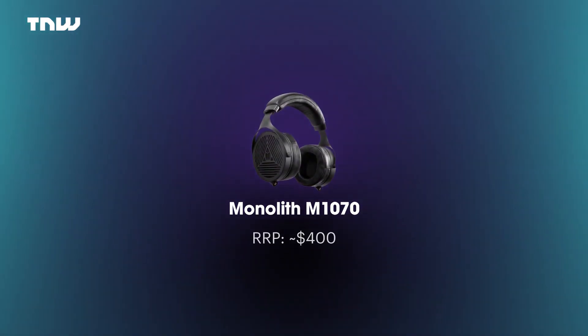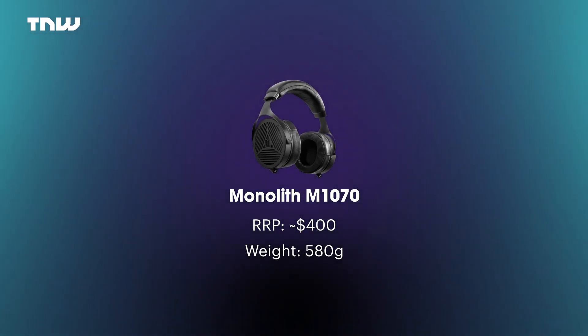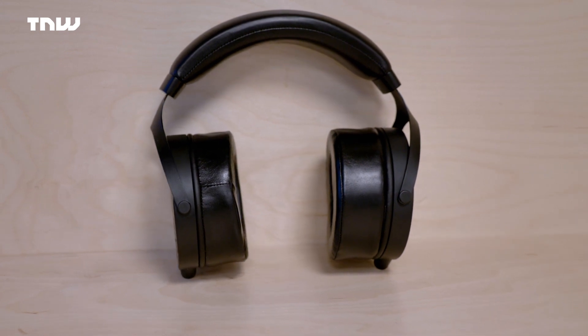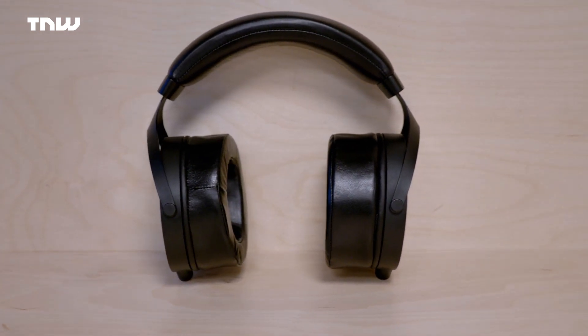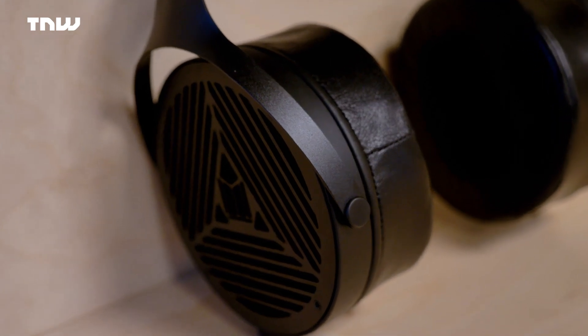The Monoprice Monolith M1070 clocks in at double the price of the HiFiMan HE400i, selling for $400, which in my mind pushes them into another bracket. They come in heavier than the HiFiMan models at 580 grams, and if you've never seen a pair of open-back planar magnetic headphones before, you'll be tickled by the sheer size of them — they are gargantuan. But they are still a dream and supremely comfortable to wear. On build quality, you can definitely see the leap up here — they are solid, gorgeous, aesthetically pleasing, amazing-looking headphones. I'm a big fan.